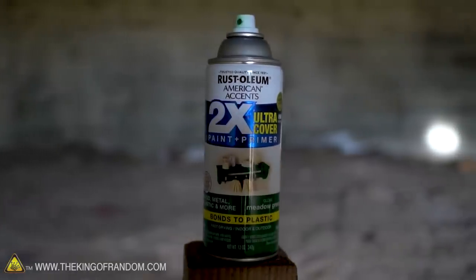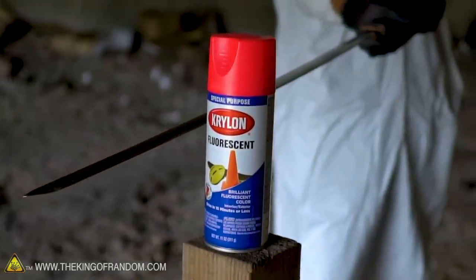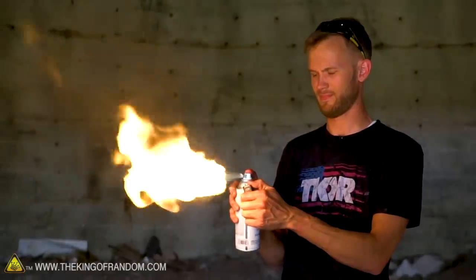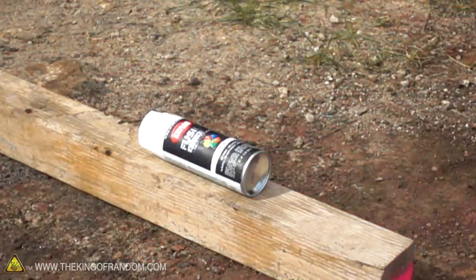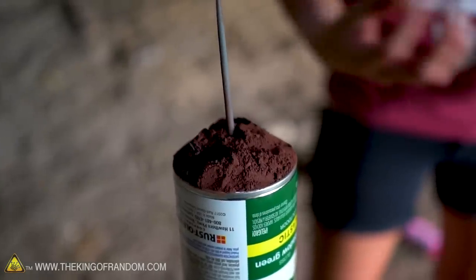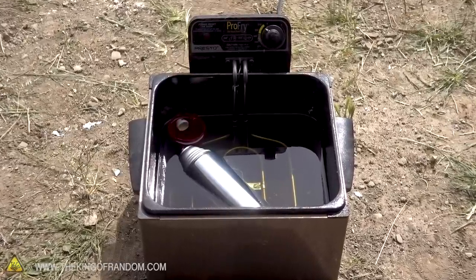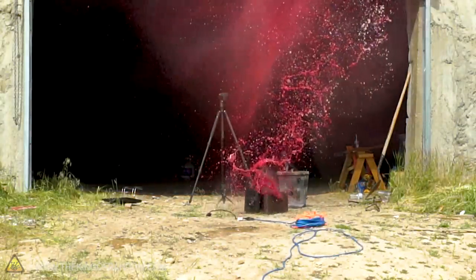Spray paint has warnings on it for a reason, and we were intentionally violating the things it tells you not to do on the back of the can. We were puncturing it, chopping it, lighting it on fire — we did those things knowing they were dangerous so that you can see what happens. Although we were doing something inherently dangerous, we were trying to employ a few tactics to make it a little bit safer. We always used fuses that gave us plenty of time to run away. We had done similar tests with other things to know the hot oil experiment wasn't going to blow up immediately. We also made sure we were somewhere where the noise wasn't going to bother anyone — we're in a relatively noise-safe area.